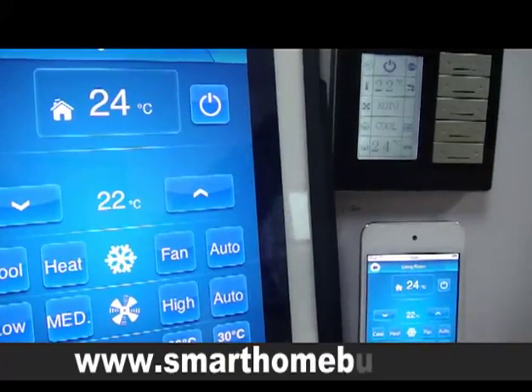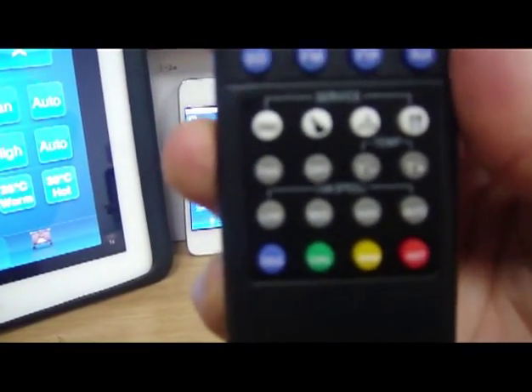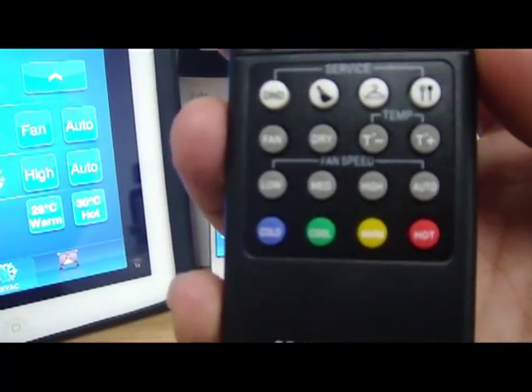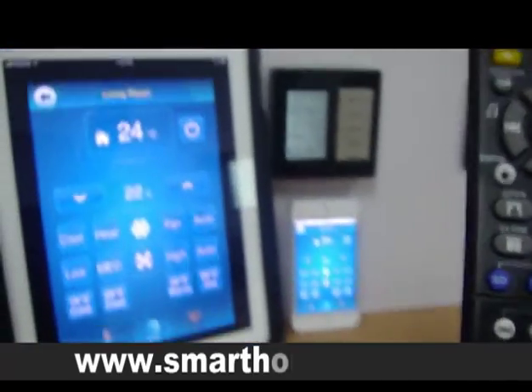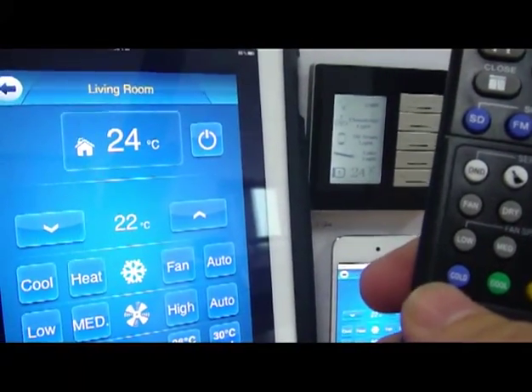Now, if we go to the presets in the AC, there is also a special menu. You can change the temperature. You can have presets. You can change the mood of the AC. So if I go and simply press here on this one, which is cold.